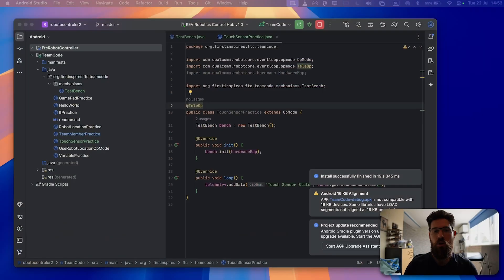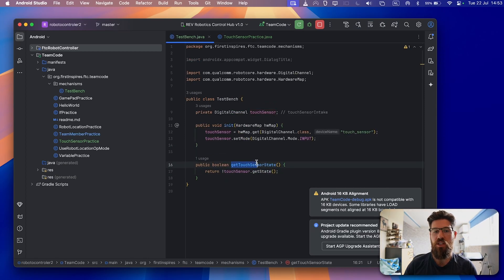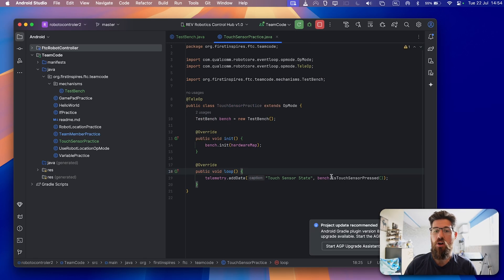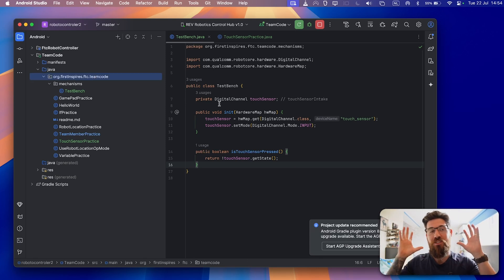Now, if you'd like, you're welcome to rename your getter function from getTouchSensorState() to isTouchSensorPressed(). In Android Studio, you can rename the method and it automatically changes any uses of the previous method to whatever you just changed it to. So you don't have to worry about finding it across all your classes — that is an awesome feature of Android Studio.